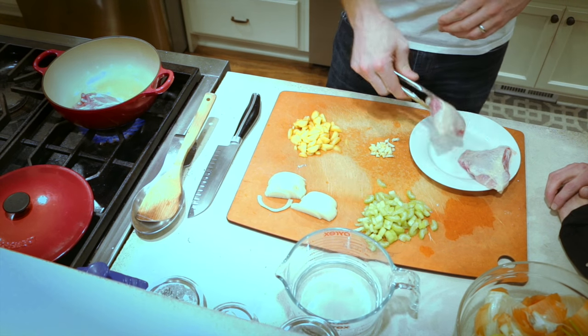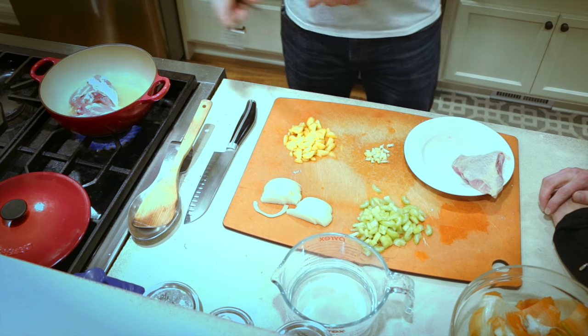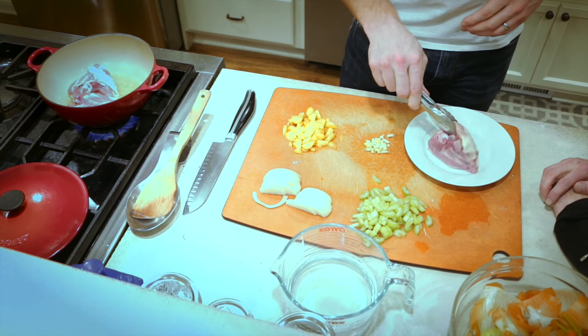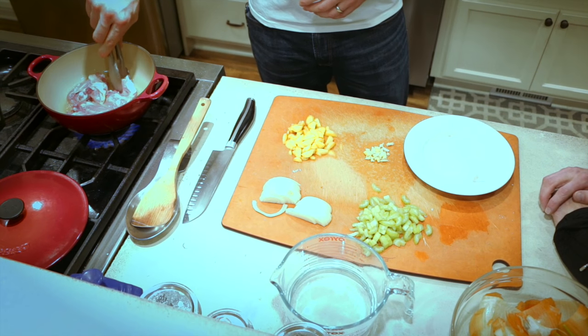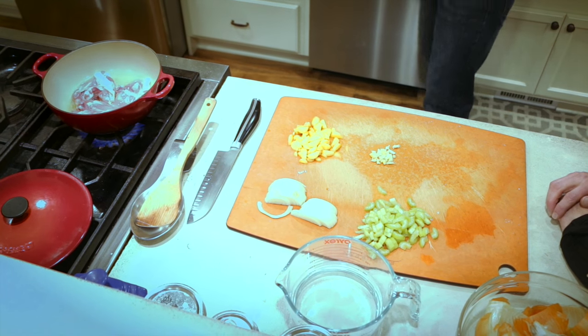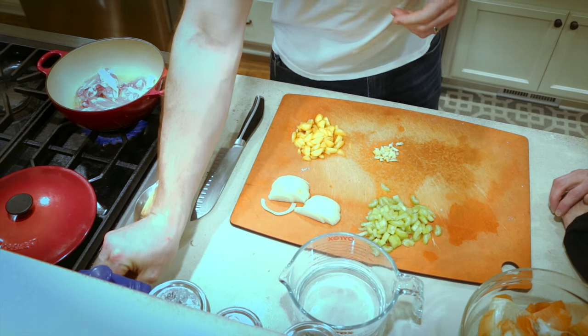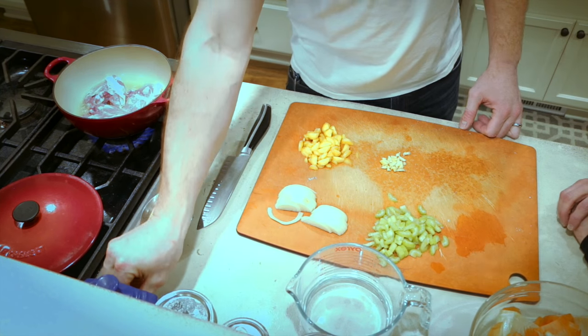That sound means the skin is rendering, that we're getting a really nice browning and caramelization, which is going to add to the layer of flavor we're building in this dish. Our chicken goes in and the first thing we want to do is salt the other side. Cooking on the stove top allows us to season as we go and really layer in the flavors.